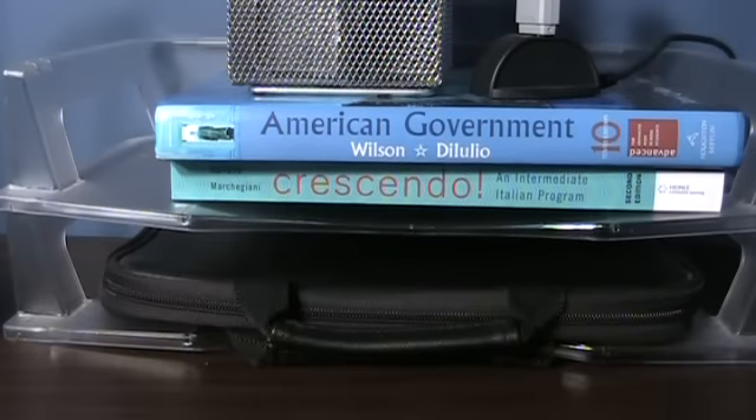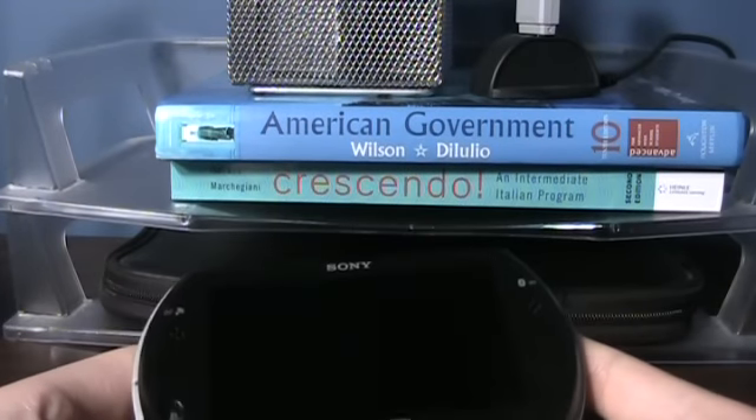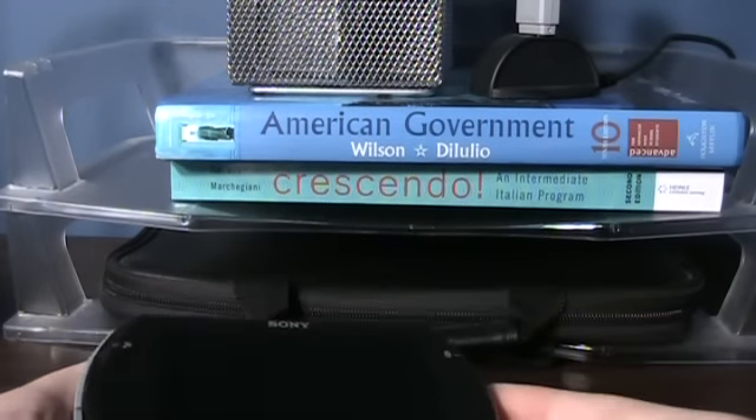Unfortunately, there's more bad than good about Sony's new PSP Go. That's why the theme of this video is facepalming — every time I point out something bad about the PSP Go, I'm going to facepalm myself.